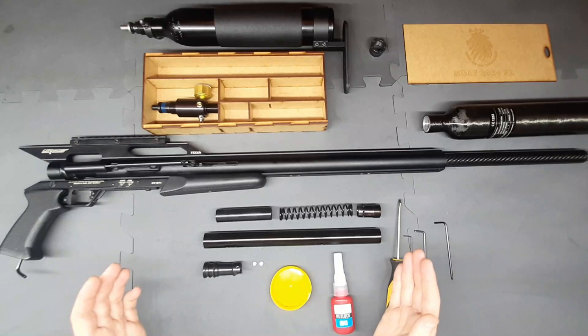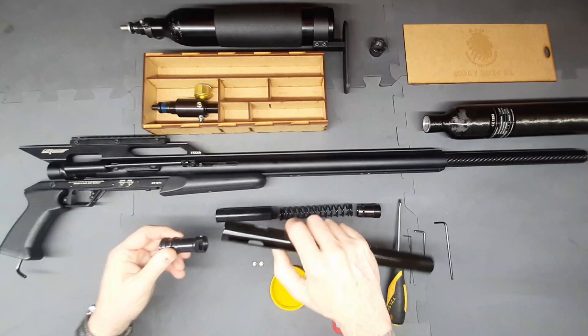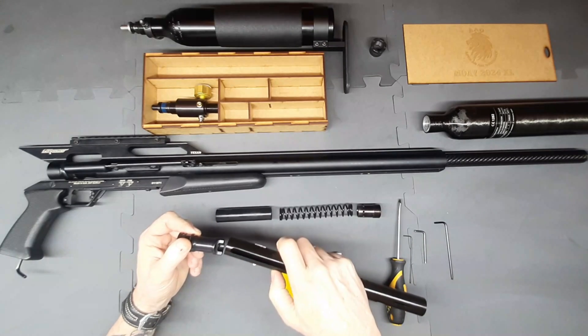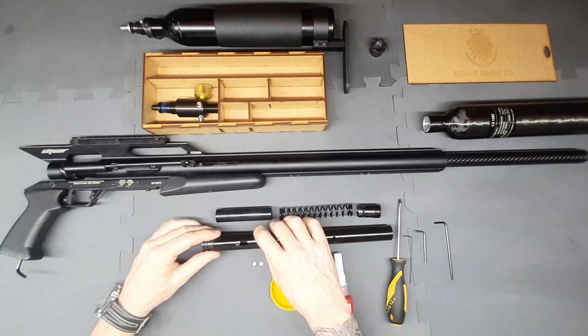Now that we've got all the parts laid out, the first thing we're going to do is insert the breech block. The cutout part on the breech block we're going to make sure goes the same as the cutout at the bottom of the carrier tube — we're just going to set it like that.